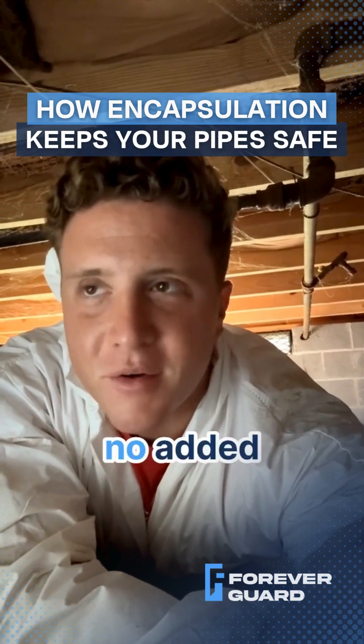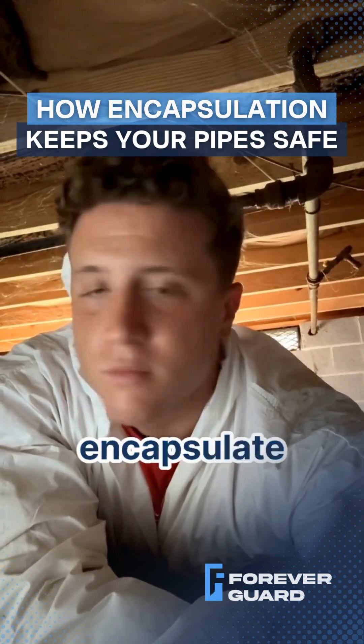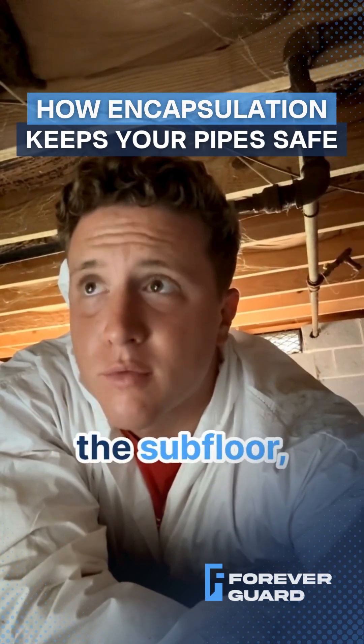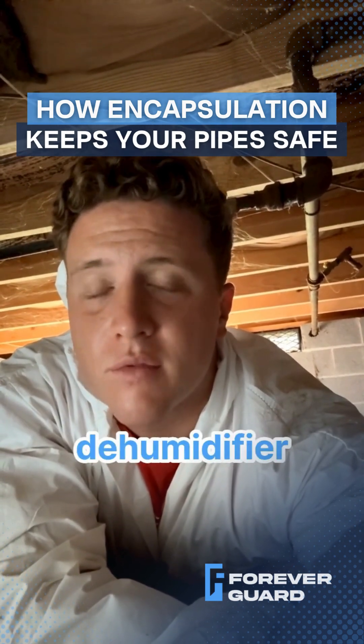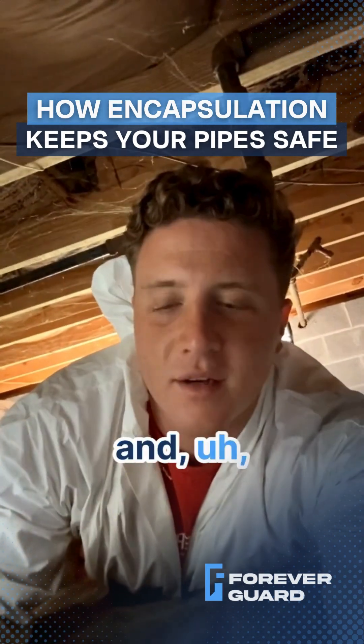So we're going to encapsulate the crawlspace, treat the subfloor, kill the fungal growth, clean it out, and put a dehumidifier down here permanently to regulate the humidity, and warranty it for the customer.